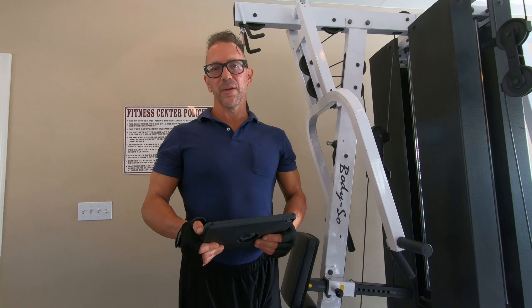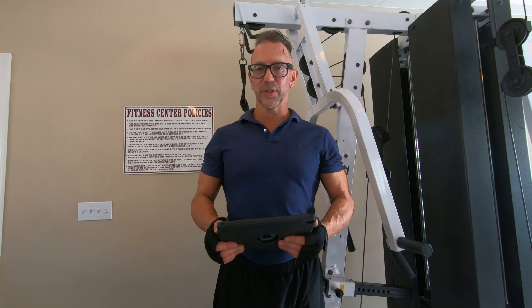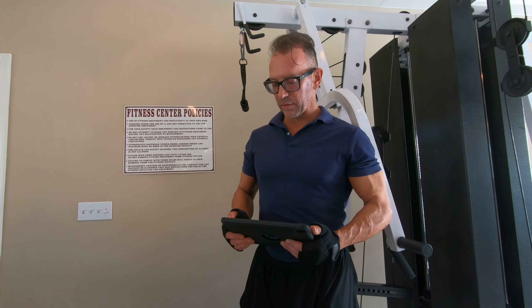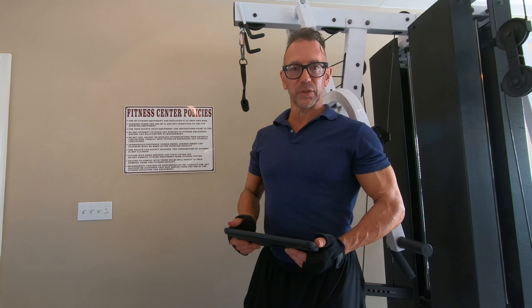Hi ladies, here we go with another tricep exercise in our continuing series of tricep exercises for women. It's going to be very effective for you, so let's start with the rep series like we normally do.